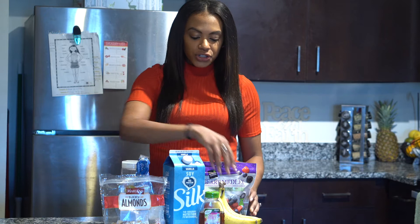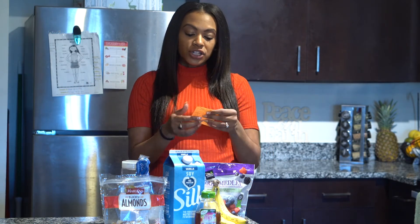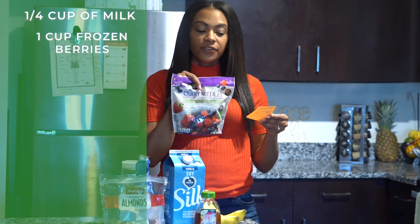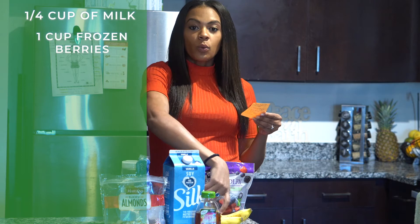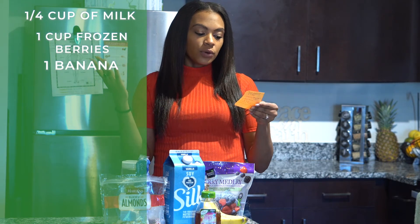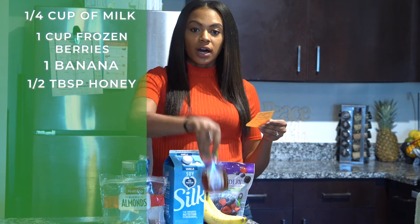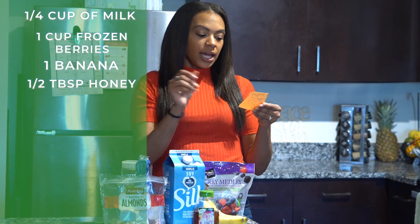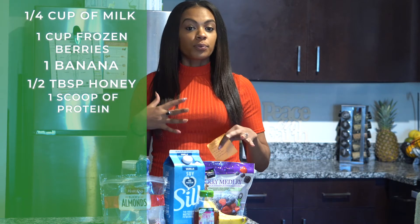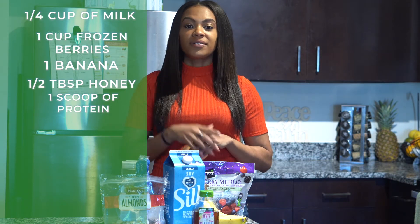As far as how much of each ingredient you'll need: one-fourth cup of milk, one cup of the frozen berries, one ripe banana, and a half tablespoon of organic honey. You can also add your choice of protein powder — if you want to integrate more protein into your regimen, one scoop of vanilla protein will do the job.